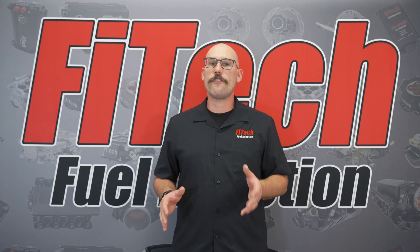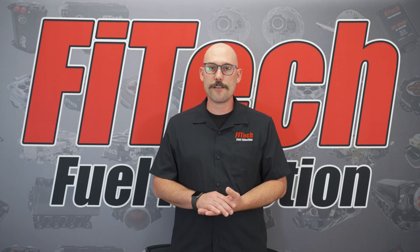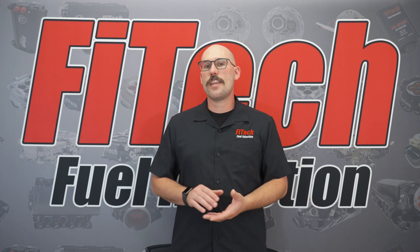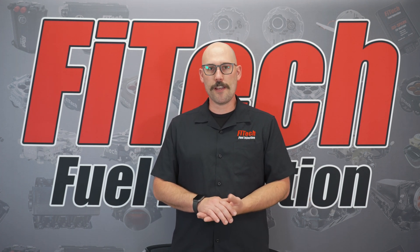Be sure to go to PhytekEFI.com to check out the full lineup of Rebel LSEFI systems and pick up your Rebel LSEFI system today.